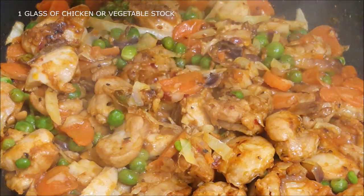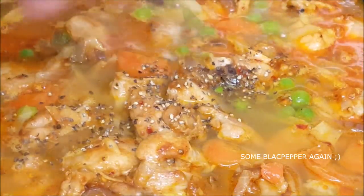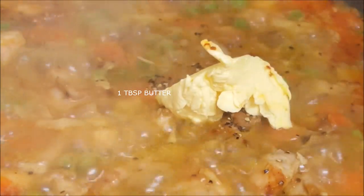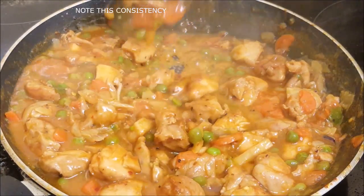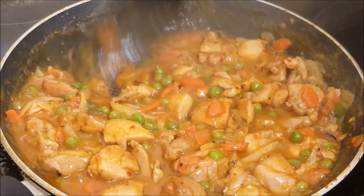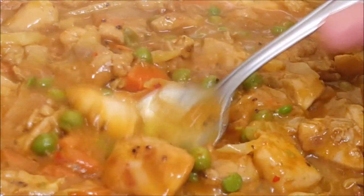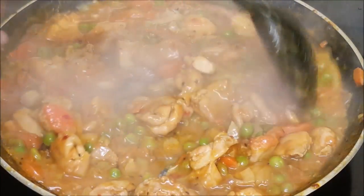Now add a glass of chicken or vegetable stock. Season with some more black pepper and add a tablespoon of butter. Cook this on high heat until it gets nice and thick. The consistency should be like this — not watery, otherwise it's gonna make your pastry really soggy and mushy. It should be nice like this. Let's have a taste — wow, perfect! Now turn off the heat.